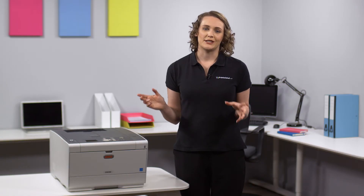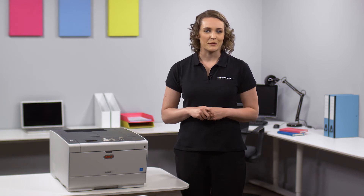To see the full range of features visit printerland.co.uk or give us a call to speak with the printer experts today.